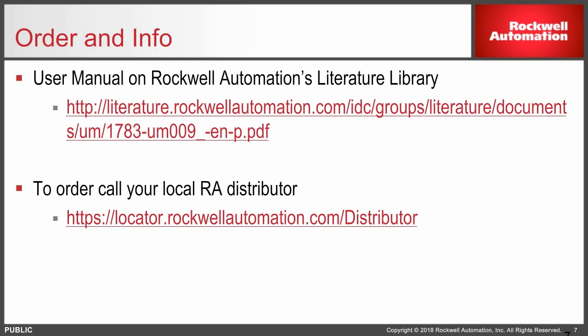If you do have specific questions, don't hesitate to call your local Rockwell Automation distributor. I wish you the best. Have a great day. Thank you.